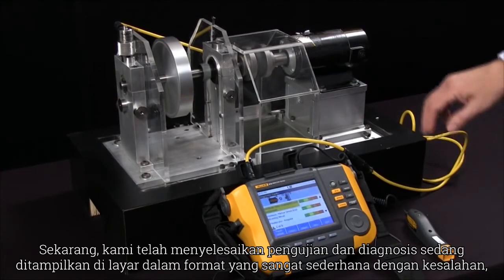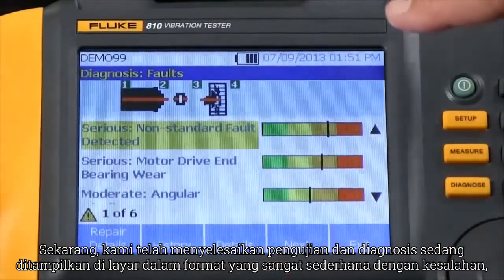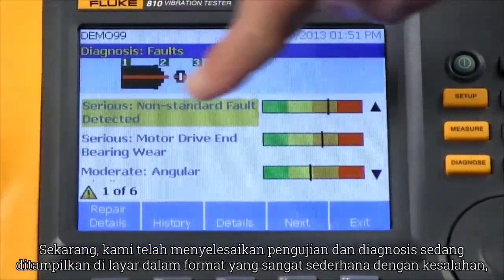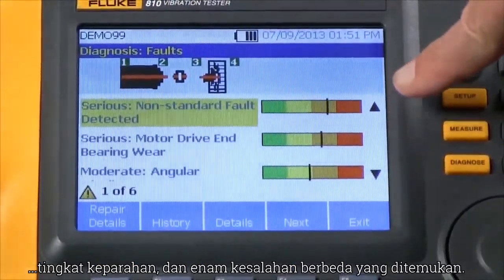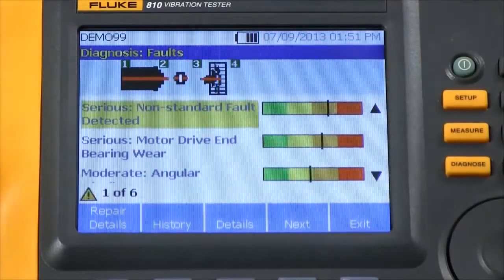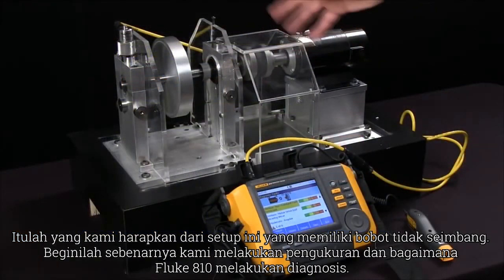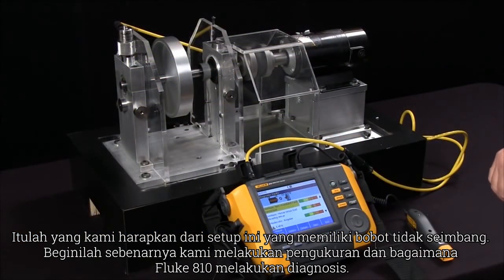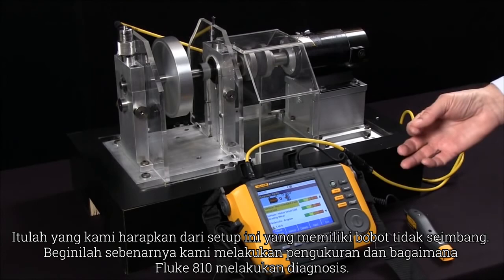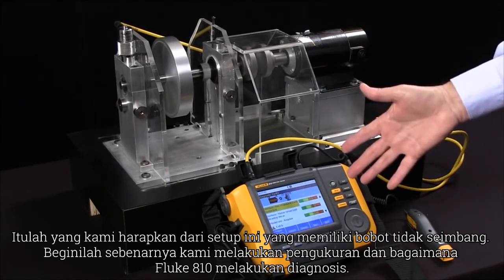Now we've completed the test and the diagnosis is being presented on the screen in a very simple format with the fault and the severity, and for six different faults it found. This is what we expected from this setup that has the unbalanced weight, and so this is how we actually take the measurements and the Fluke 810 does the diagnosis.